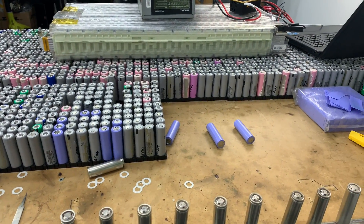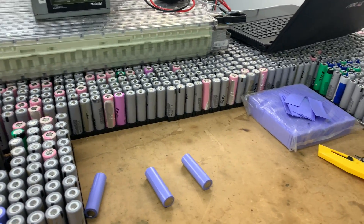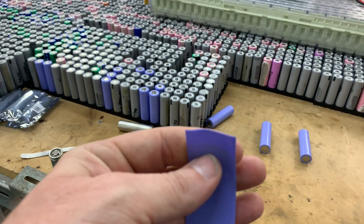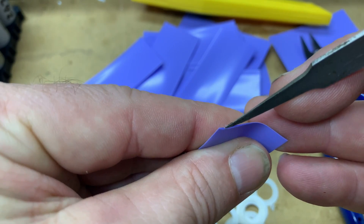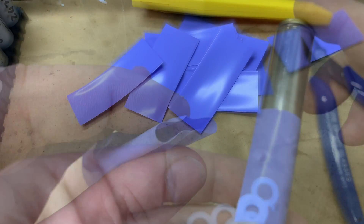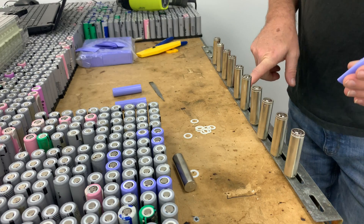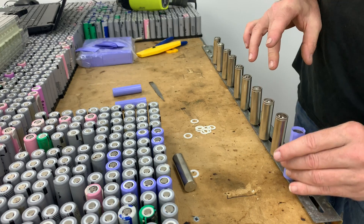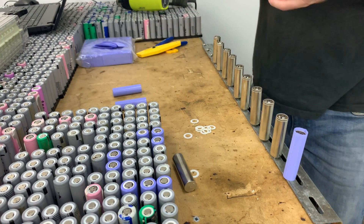Now these heat shrinks — the only way I'd been able to open them was by grabbing a sharp tool, inserting it into the end, prying it apart, and then sliding the sleeve over. What I've come up with instead is just a simple piece of scrap tin or iron metal. You place it on there and all you've got to do is simply slide the shrink on — that's all you have to do to measure it up.